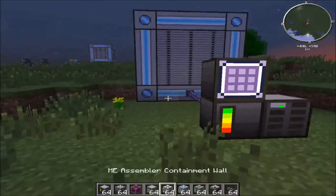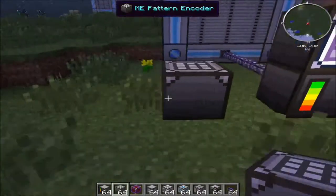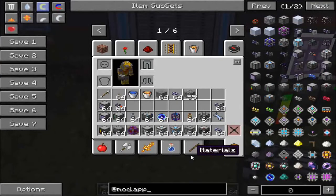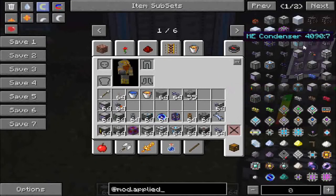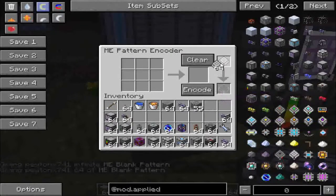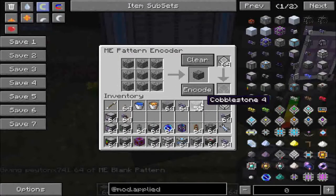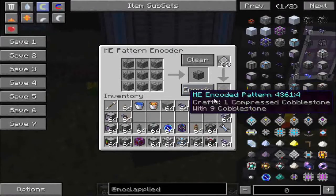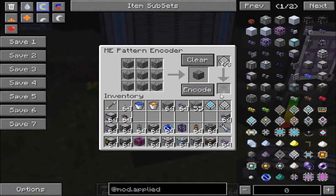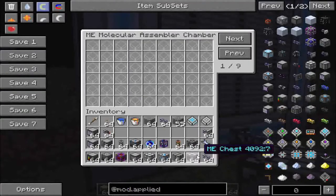Let's place down a pattern encoder and give ourselves some blank patterns. The pattern encoder does not need to be hooked up to anything. Let's say we want to auto-craft compressed cobblestone — you put the recipe in here, the outcome shows up on the right, press encode, and it pops up with the encoded pattern. Press clear if you want to clear it. Then you take the encoded pattern and place it into the pattern provider.